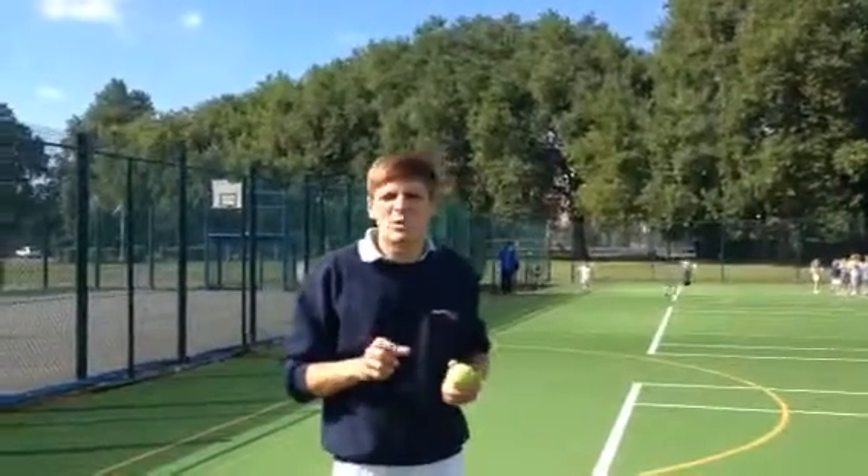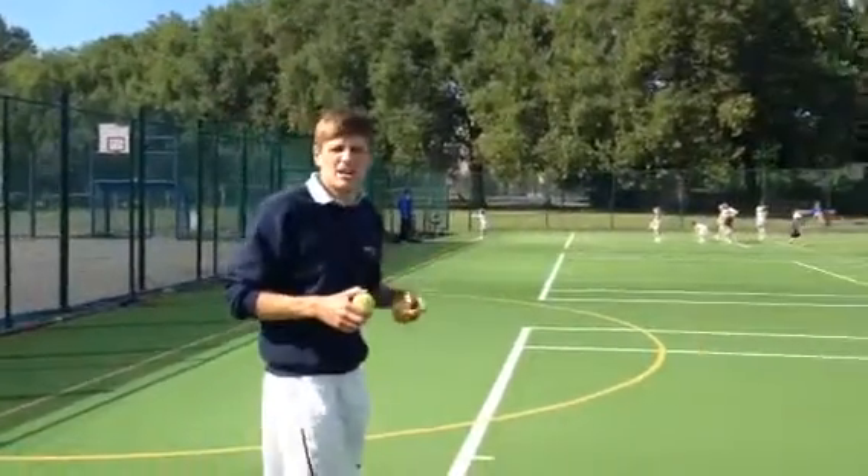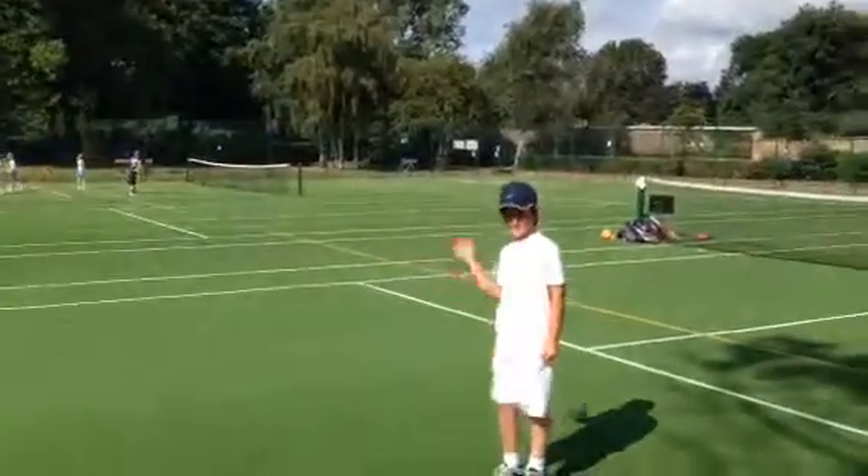Welcome to the Henry Lamb Tennis Tip Tuesday. We've got two really quick warm-ups to do with some reactions and hand-eye. We've got one of our youngsters here, Henry Hurd, who's a very exciting young player.